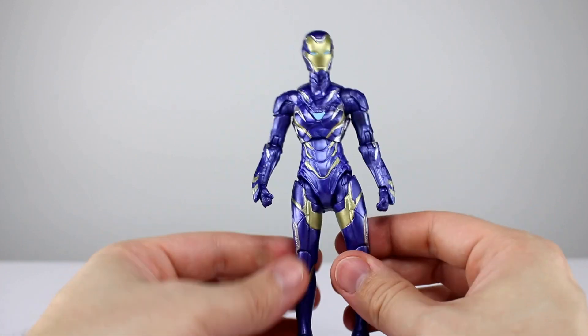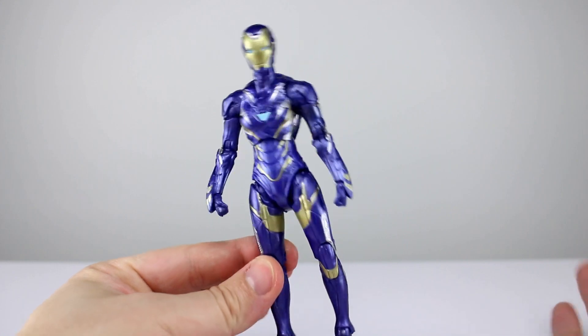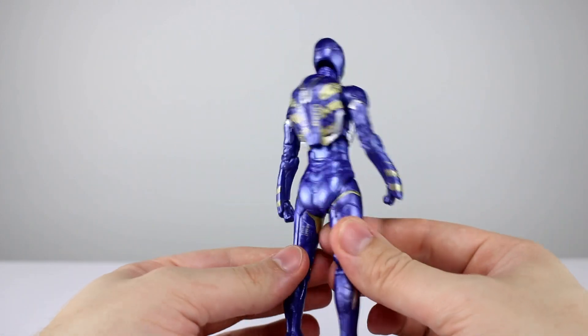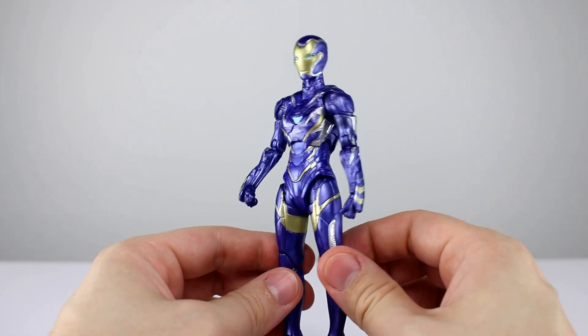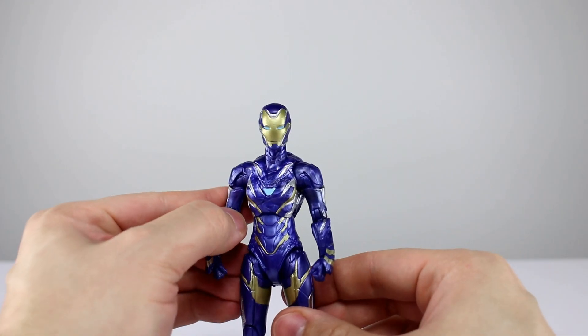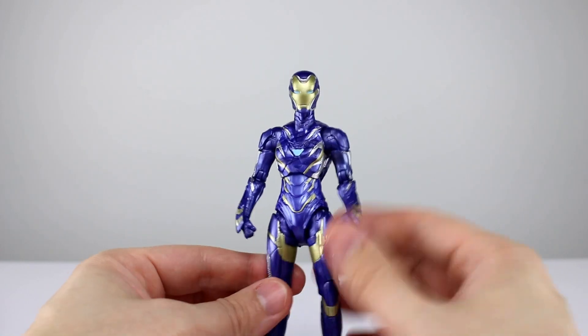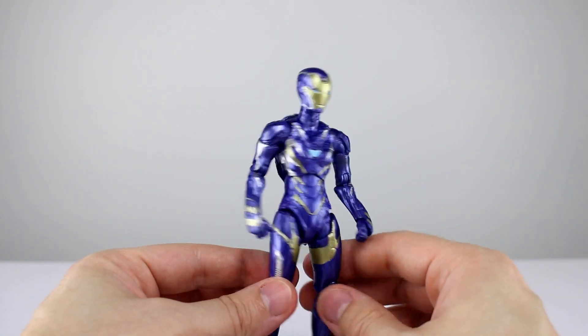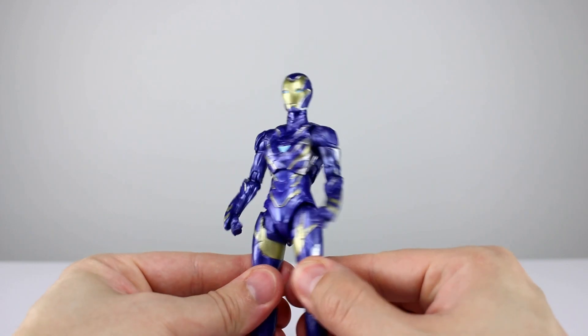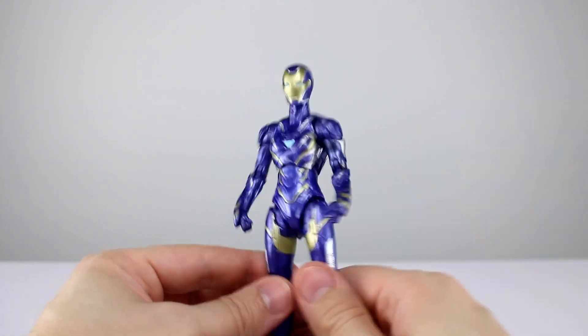Ultimately, though the hips are lacking to some extent, everything else is pretty exceptional. I'm going to give articulation a 9 out of 10 — especially for a female figure, this is easily one of the best examples of good articulation on a female figure we've seen. It's partly because it's a robot suit so it's easier to hide things, but I also think they just tried a little more than they do on most other figures.